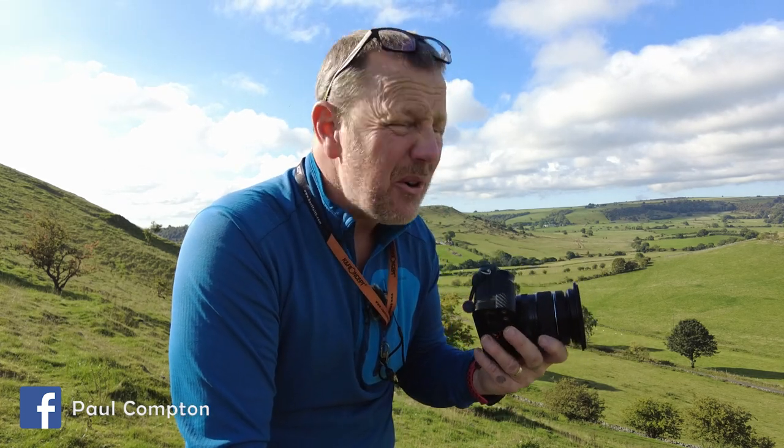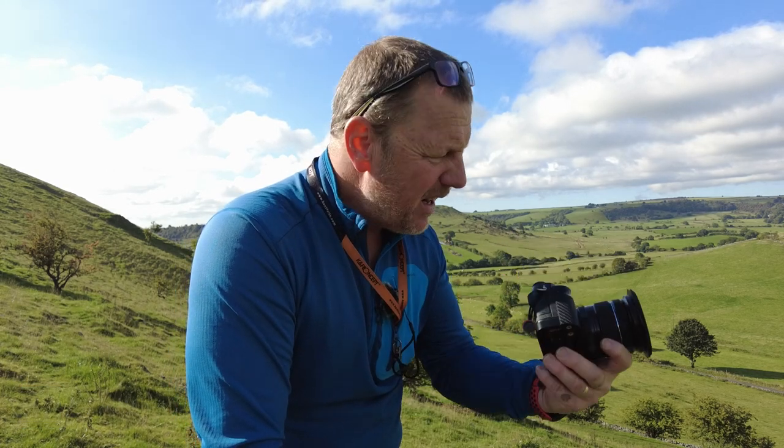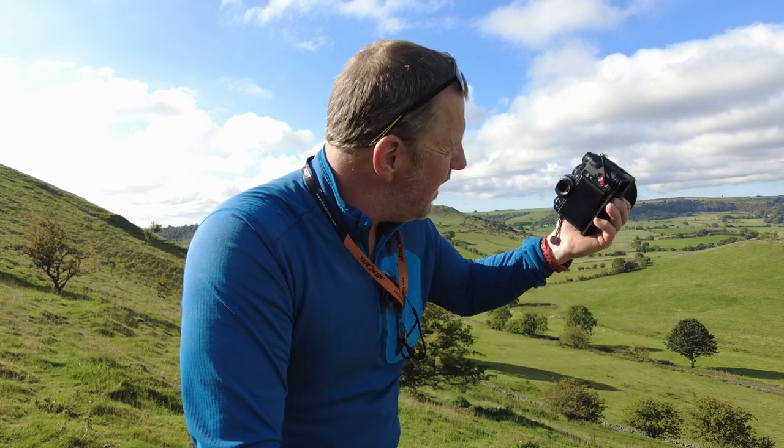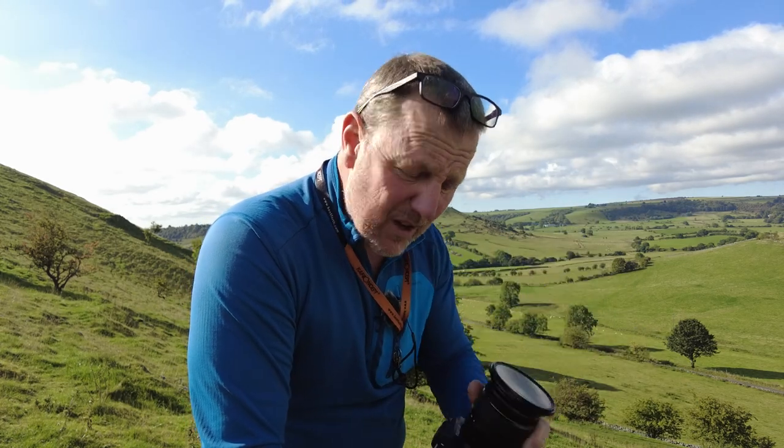It's one of those days where there's not a lot going on and the light's rubbish. It's either take no pictures or play with something new. I've said already in previous videos that this has given me some inspiration and this looks awesome through this. But does the polariser work or not? That's the question — you're going to have to watch the video to find out.